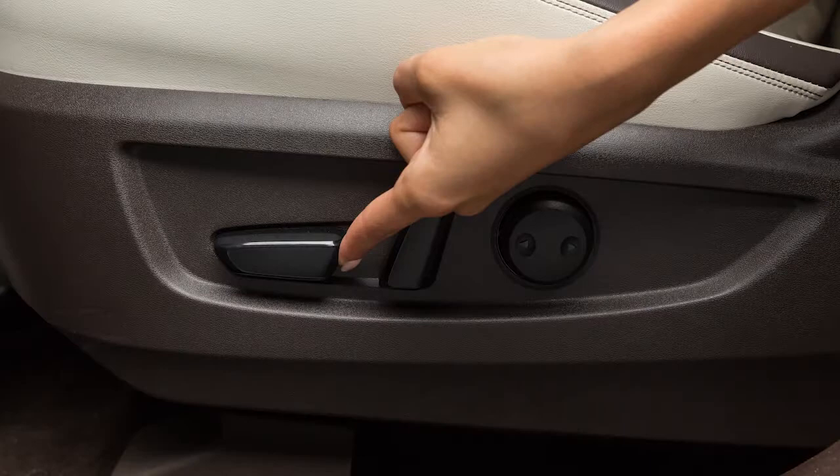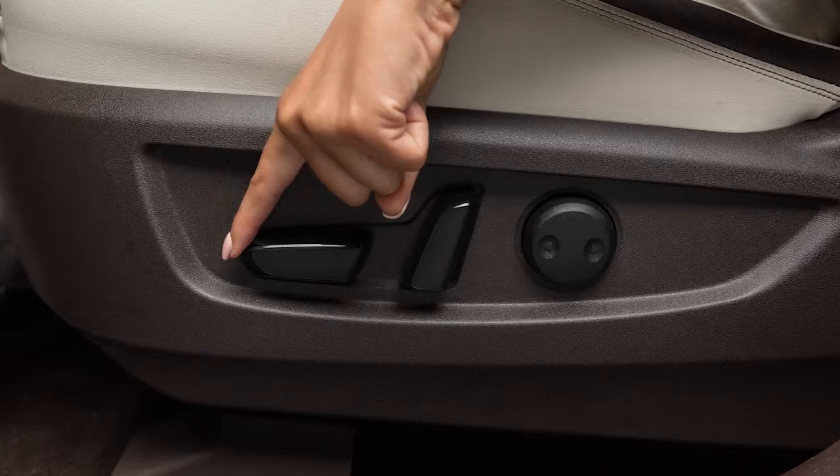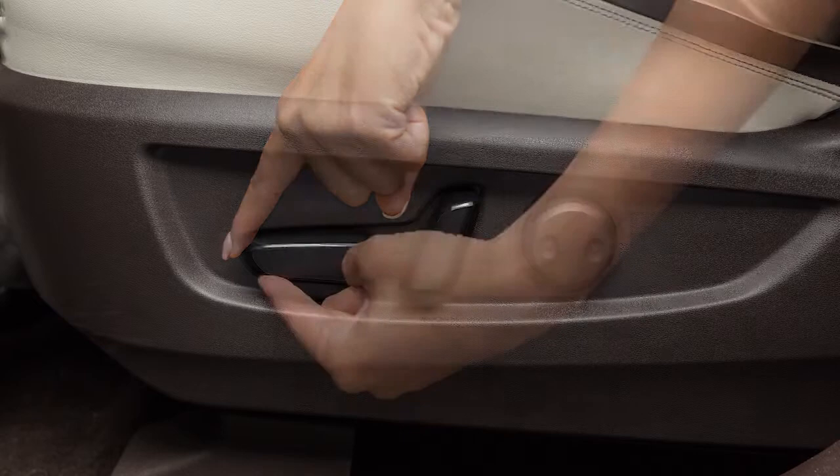Look for this switch on the side of your seat. Slide it forward or backward and the seat will move in that direction. This switch can also be used to adjust the height and angle of the seat. Move the front or rear end of the switch up or down to adjust the angle of the cushion.